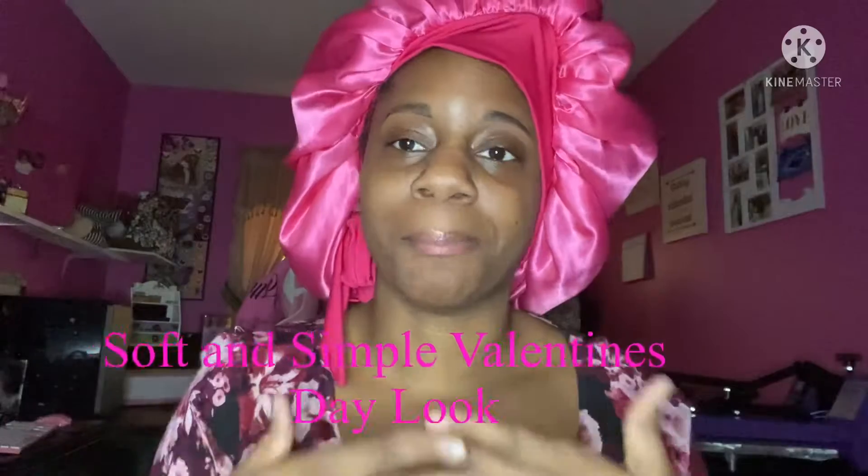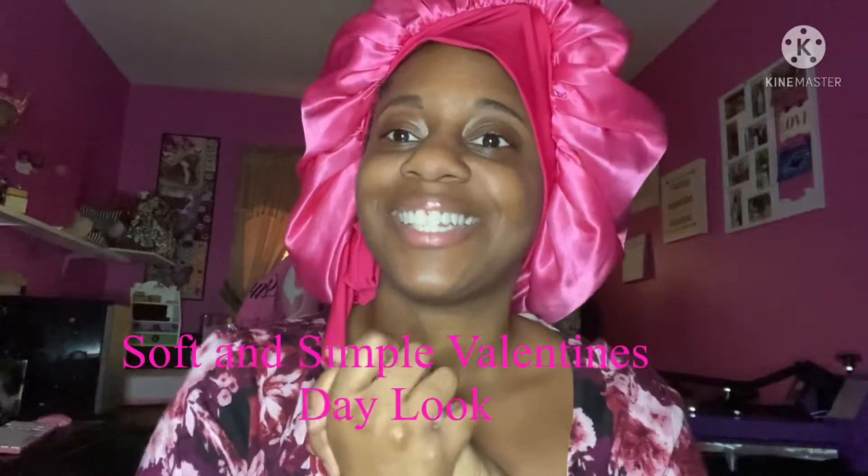Hello everyone and welcome back to my channel. In today's video I'm going to do a soft Valentine's makeup look, so if you are excited to see how I transform then keep on watching. All right, so let's jump into it.